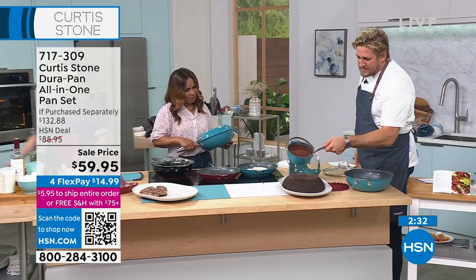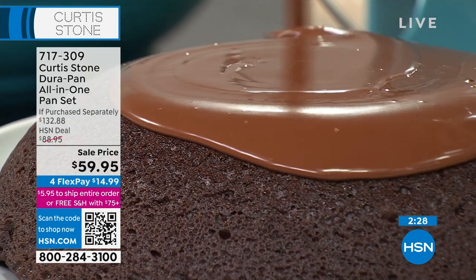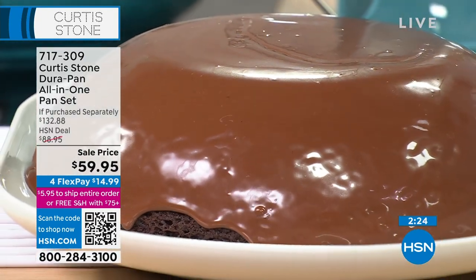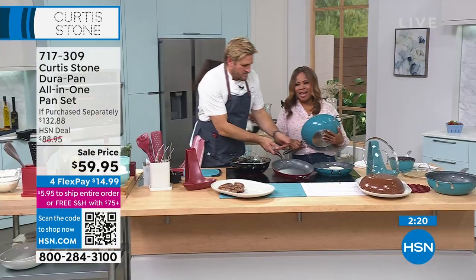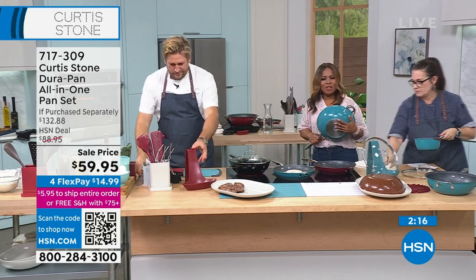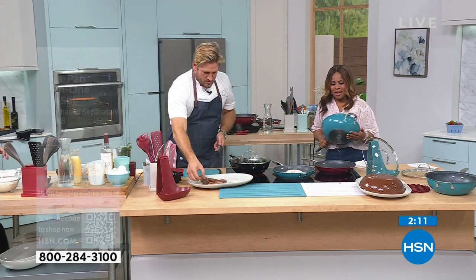This is actually one of the smaller pans from my 13-piece cookware set — that's coming up next hour. You get that delicious chocolate glaze. Who doesn't want a slice of that cake? Over 1,300 of you have already ordered this — final chance to grab it.